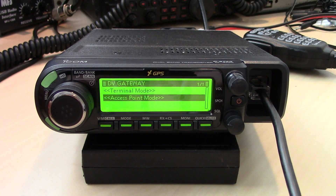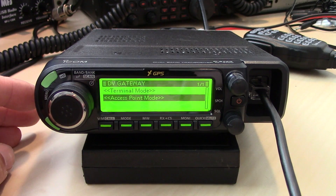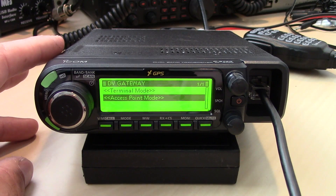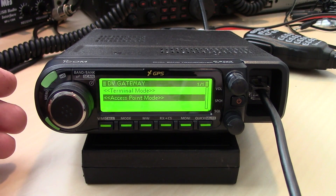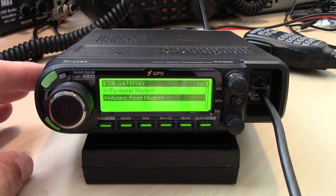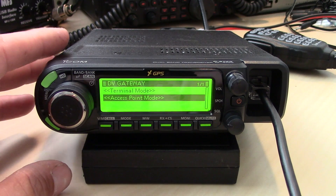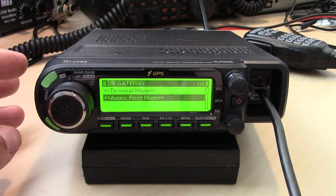Access point mode will allow you to turn this into sort of a hotspot. You can connect this to the gateway — say at a ham fest or club gathering — and with the appropriate software and cable on the internet, you can talk into this as a hotspot to any gateway or reflector you choose on the network. The ICOM ID51 Plus 2 also has this feature; my original ID51 did not.